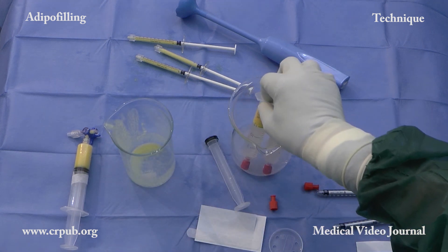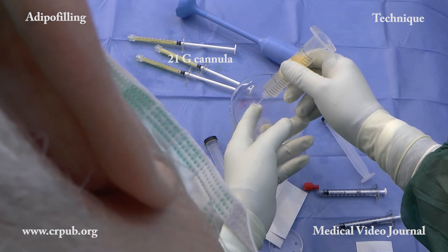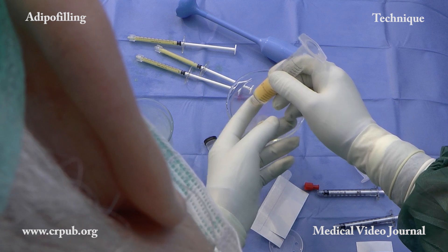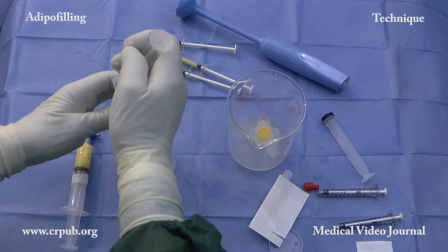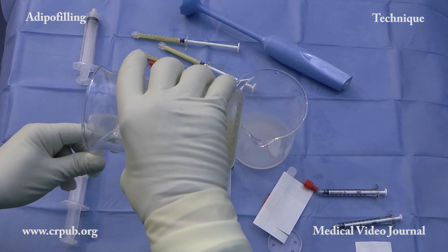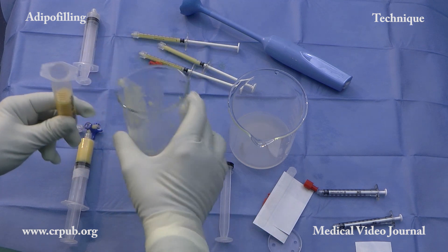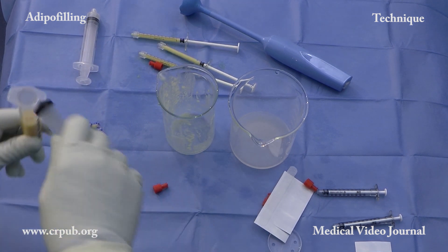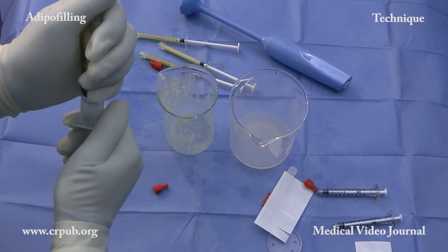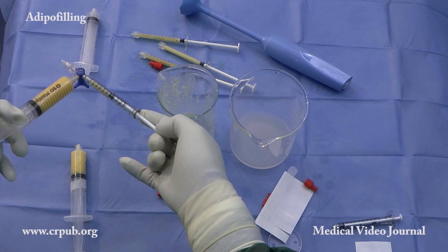The Lactate Ringer solution is now removed from the two syringes containing the volumetric suspension. The suspension is shaken in the beaker and then poured into a 20 ml syringe, from where it is transferred to small syringes.